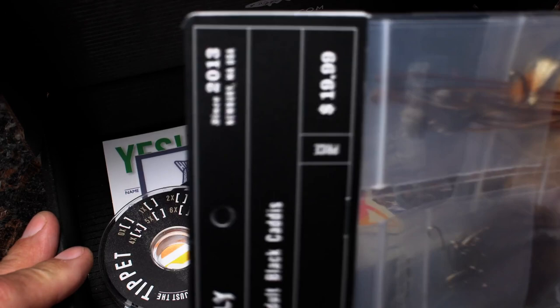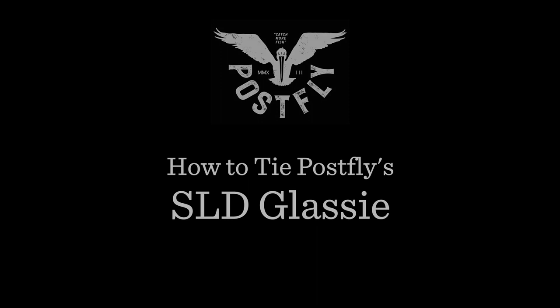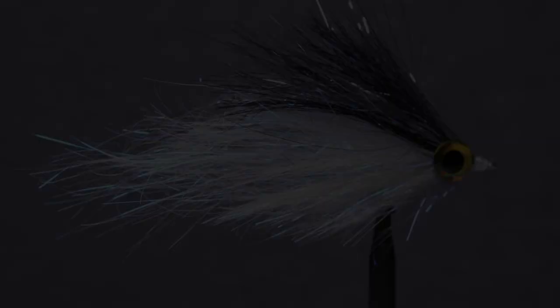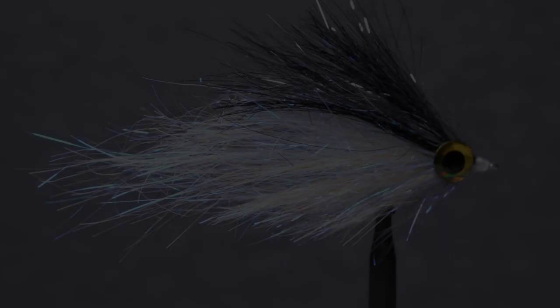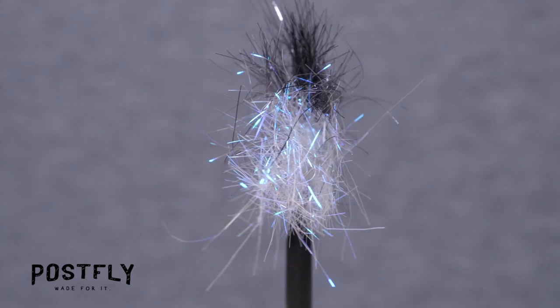Your monthly subscription box from PostFlyBox.com includes all the materials needed to tie a dozen flies along with some extra goodies. The SLD glassy baitfish is a flashy little pattern that's just perfect for catching bass and pike. It's both light in weight and sheds water well, making it quite easy to cast.